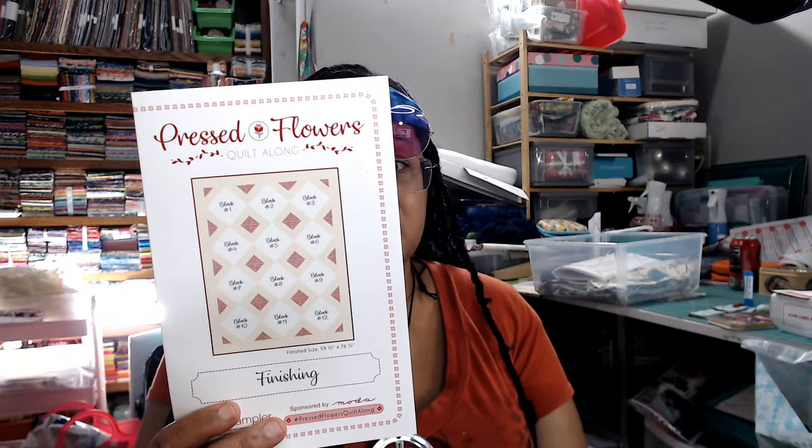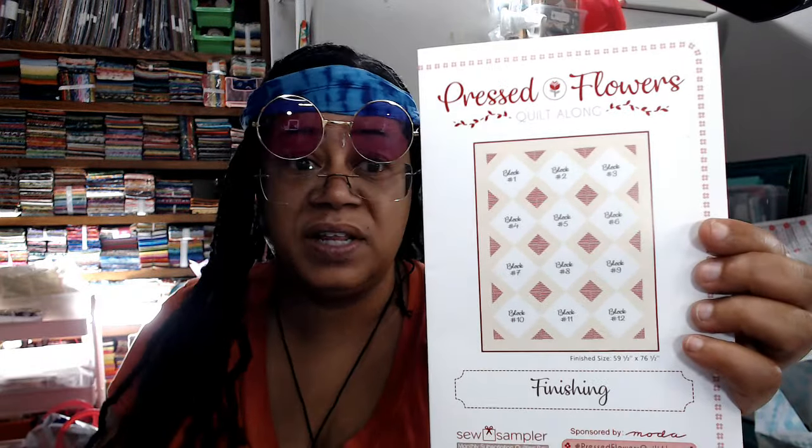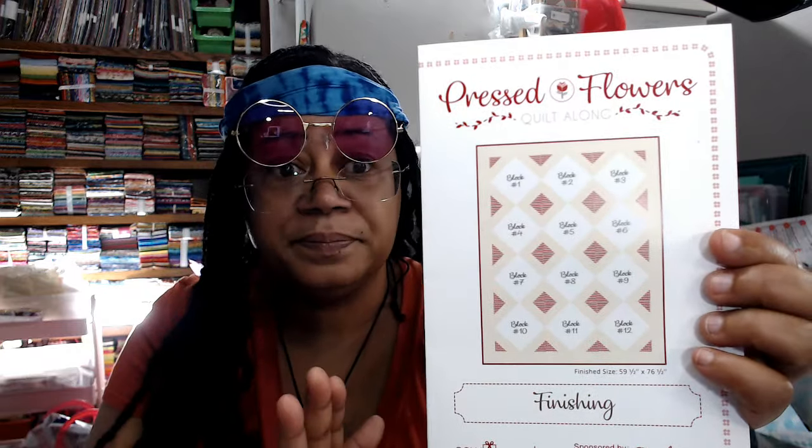And we have our 12th block of our block of the month — I cannot believe the new block of the month starts next month, that's crazy. Block 12 is Love in a Mist. And we have our finishing instructions — very easy finishing instructions. This is a very universal, utilitarian layout because you can literally use it for any 12 blocks of the same size. Even if blocks aren't the same size, you can add coping strips or borders to make them all the same size. Very universal finishing setting — you can use it for anything.